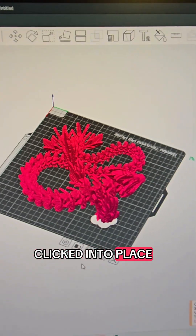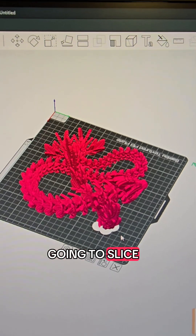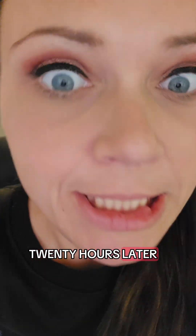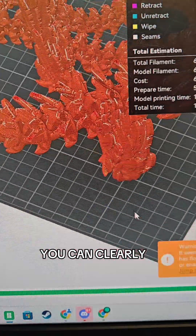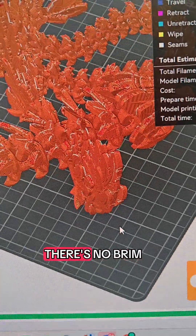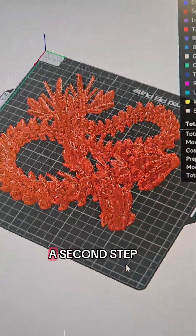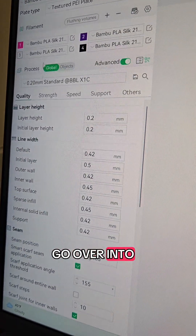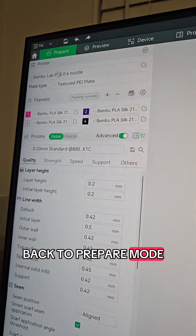Once you have your brim clicked into place, it's still not going to slice correctly. So let's just slice it and see what happens. After the slice, you can clearly see — what the heck, there's no brim! That's because there's a second step we need to take. So we're going to go back to prepare mode.